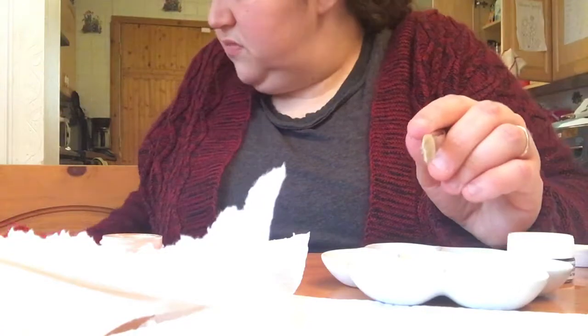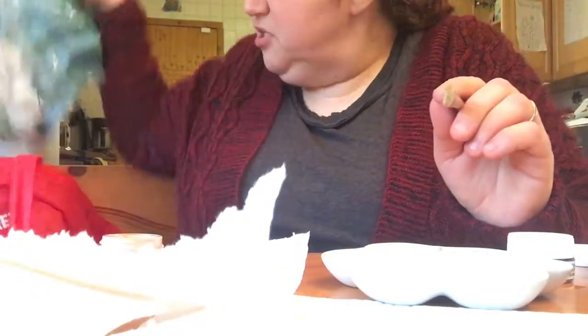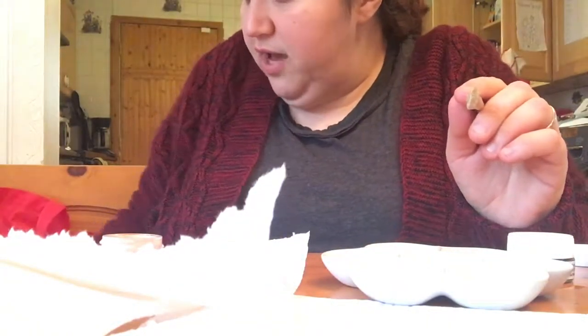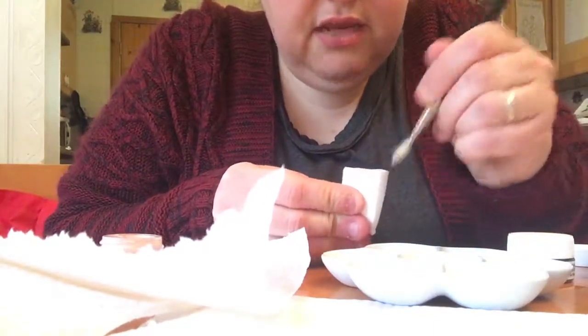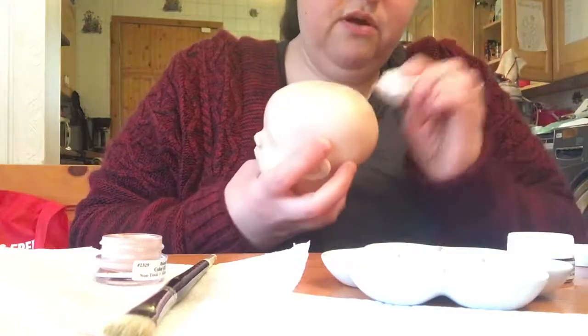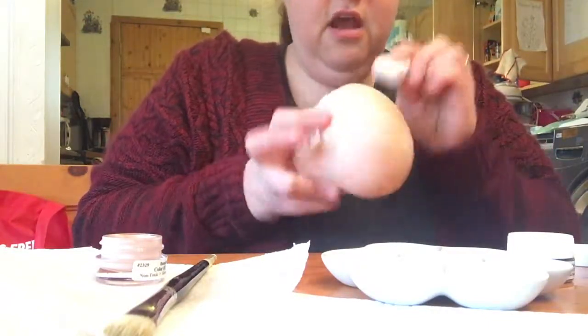Then you're just gonna get cosmetic sponges. I have a whole bag of them — you take one out, go like this, and you're just gonna go like this and even it out. Then you're gonna take the head and you're just gonna pounce it all over.